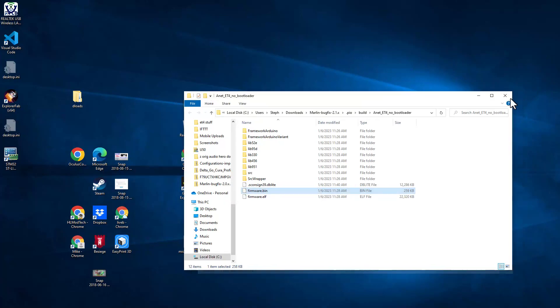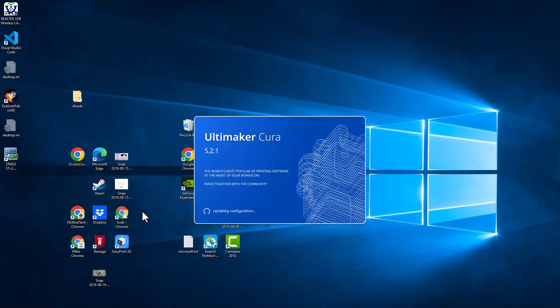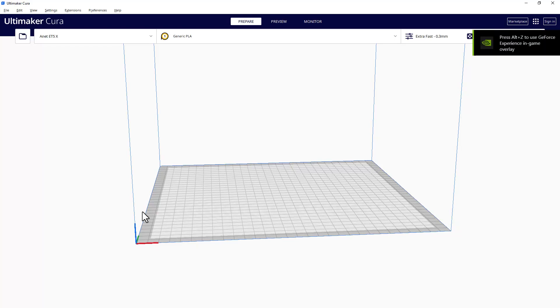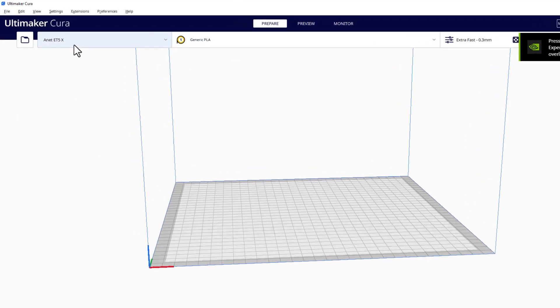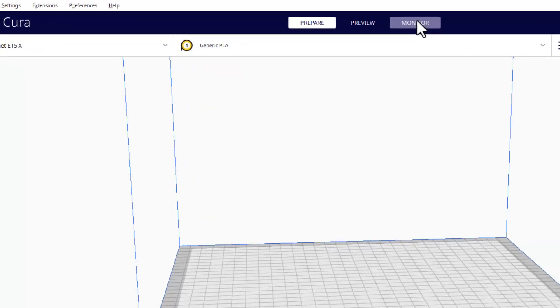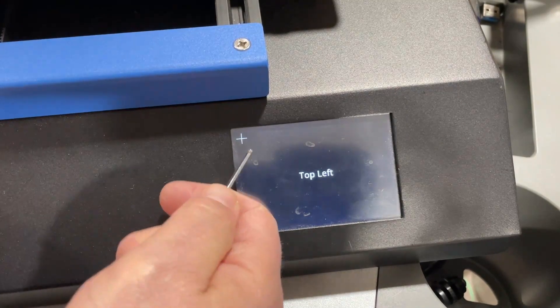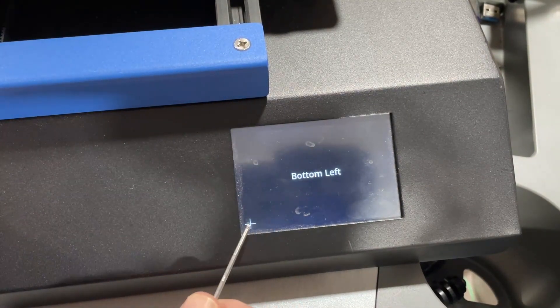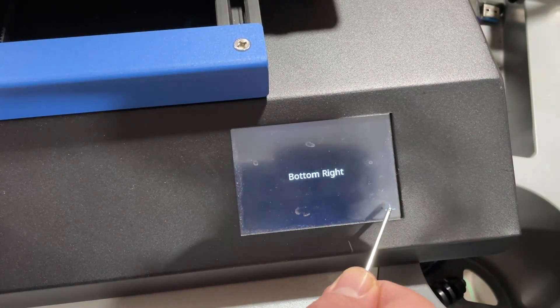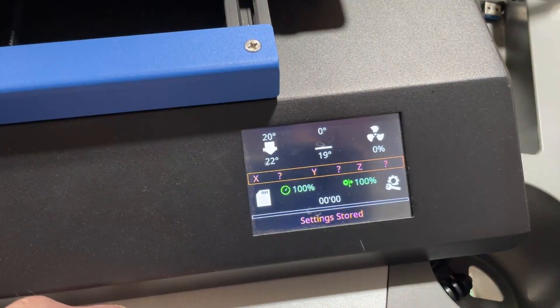Close Visual Studio Code first — these things will not work together. Then launch Cura; I'm using Cura 5.21 but whatever version you have will be fine. Make sure you have your ET5X added as a printer already. Once added and connected via USB, move over to the Monitor button and use the Send G-code feature. The code to send is M995 — press Enter and that puts you in calibration mode. I like to use an Allen wrench to tap the calibration points. If calibration fails, just do it again: M995 and press Enter.